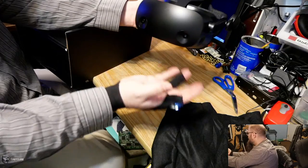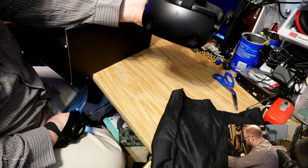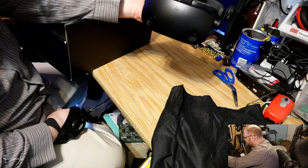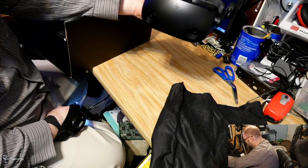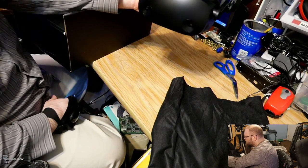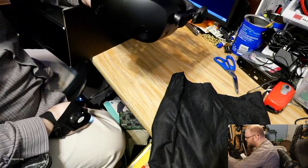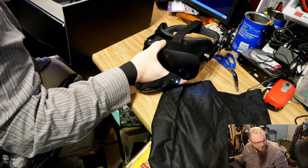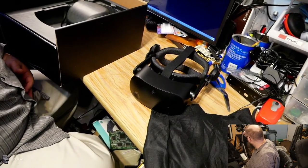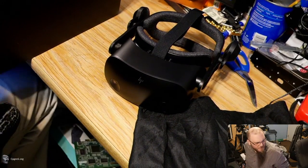The controllers seem to be infrared tracked with the cameras, very similar to the Samsung Odyssey Plus, which I did own for a little while. I was pretty unhappy with the overall tracking on that. This is Windows Mixed Reality, which operates on a very similar setup to the Odyssey Plus. So we'll have to double check and make sure the tracking is as good as can be. But yeah, this feels super light.